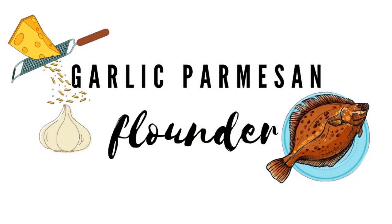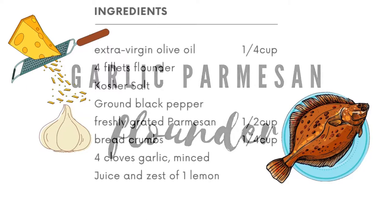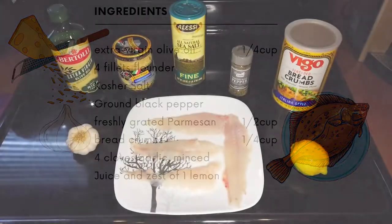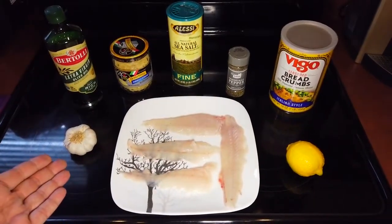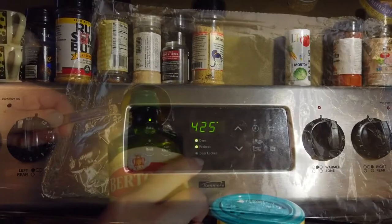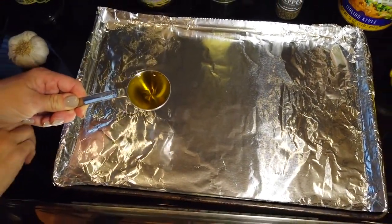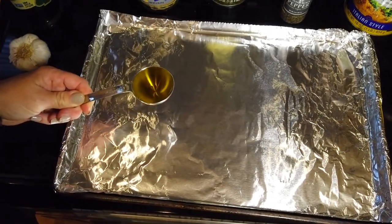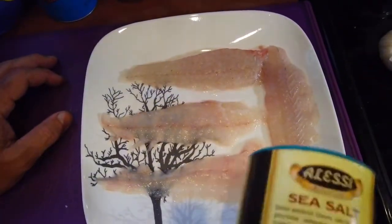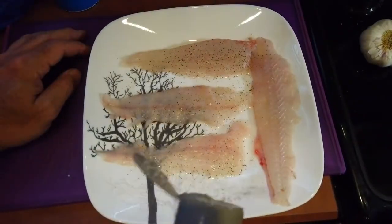Today we have a garlic parmesan recipe to prepare this flounder. Here are the ingredients — you can screenshot it or I'll include them in the description below. Let's start by preheating the oven to 425 degrees. In the pan you're going to use, drizzle two tablespoons of extra virgin olive oil, then sprinkle the fillets with some salt and pepper.